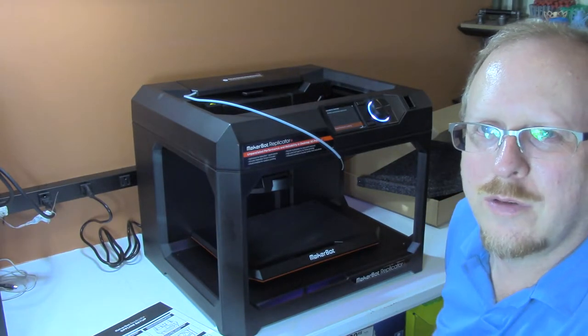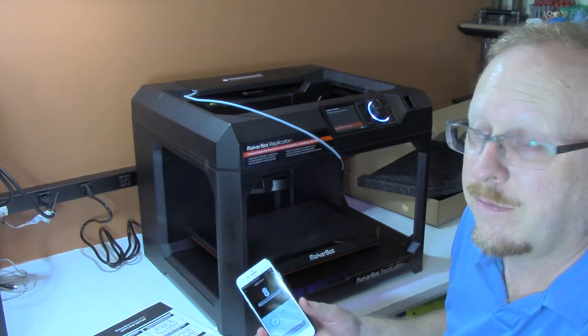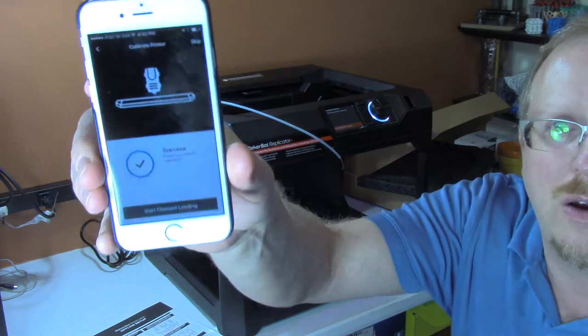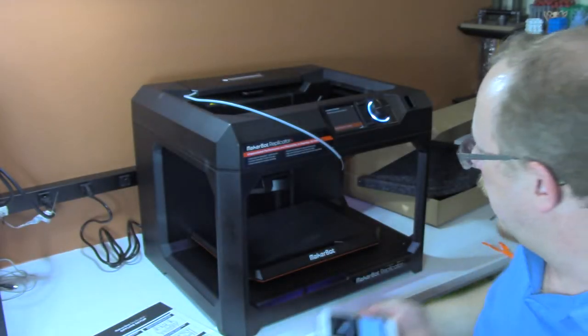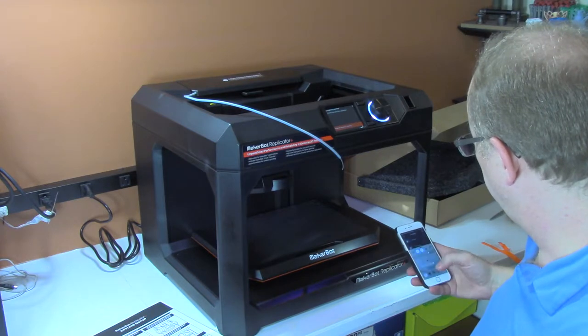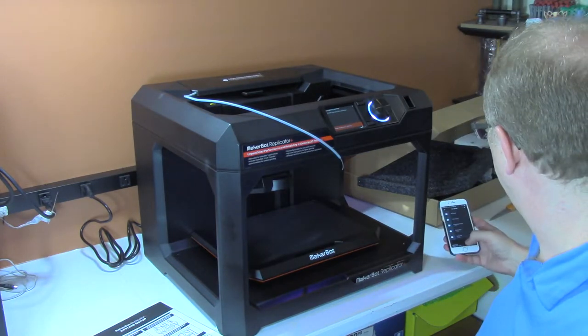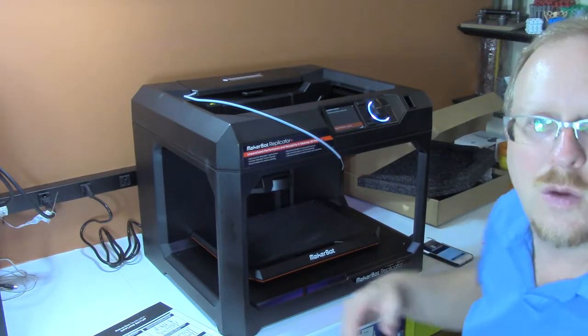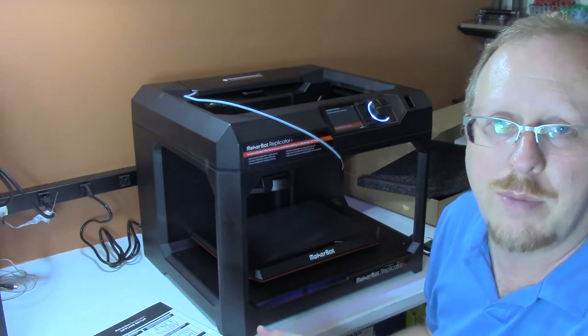The printer has gone through its calibration process, which was very, very fast. You can see here on the app it's telling me it's successfully calibrated. I want to tell you about one of the first things I've noticed that is a major difference in the new MakerBot Replicator Plus from the fifth generation Replicator.